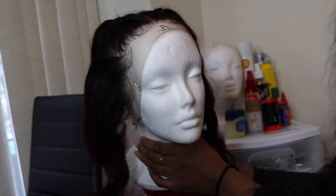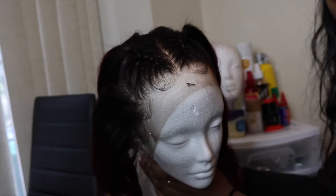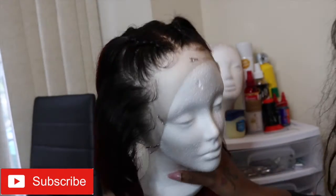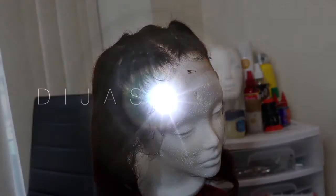This is the final look. I hope you guys enjoyed! If you have any questions about customizing a frontal, put them in the comment box below. I hope to see you on my next video — don't forget to subscribe, thanks again.